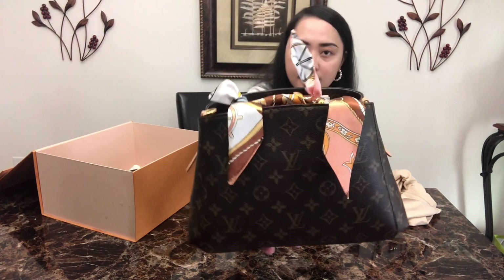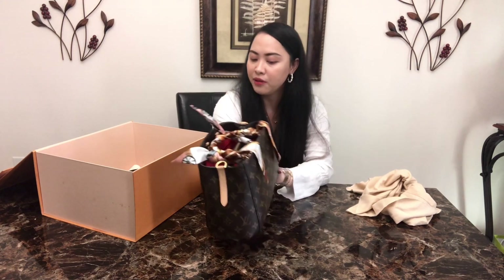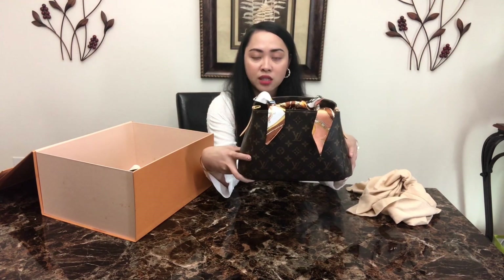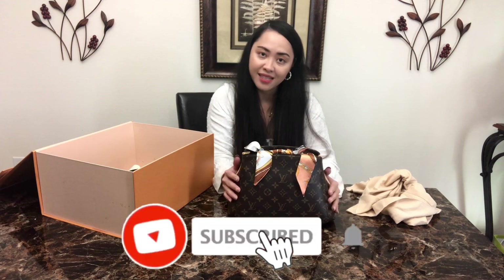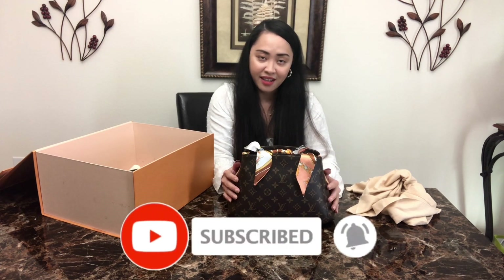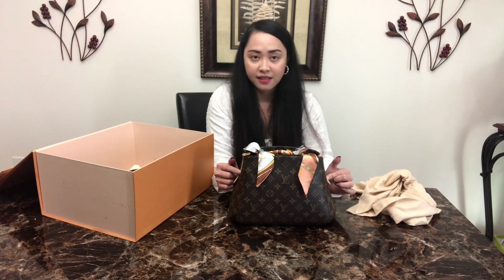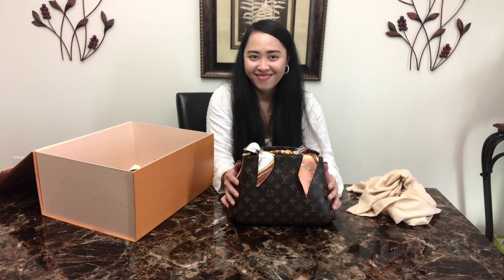I am forever going to keep this bag because it holds sentimental value in my collection. If you liked this video, please go ahead and subscribe to my channel, like this video, hit that notification bell, and thanks for watching — see you in my next video!